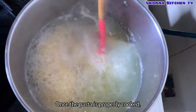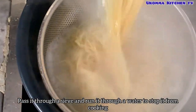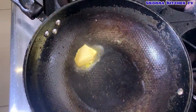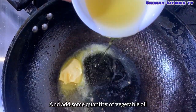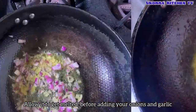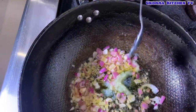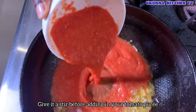Once the pasta is properly cooked, pass it through a sieve and run it under water to stop it from cooking. Then bring butter to a wok and add some quantity of vegetable oil. Allow it to melt before adding your onions and garlic. Give it a stir before adding in your tomato puree.